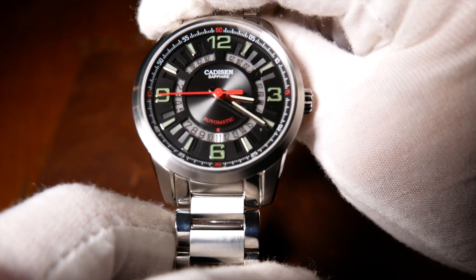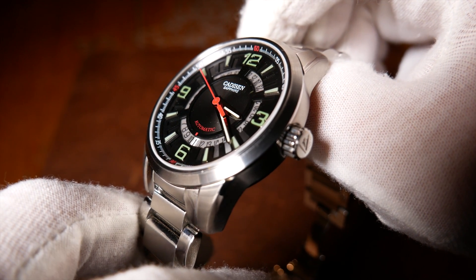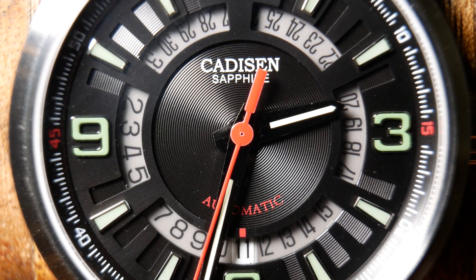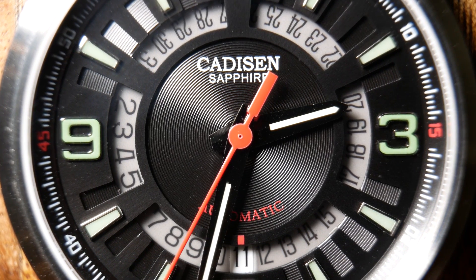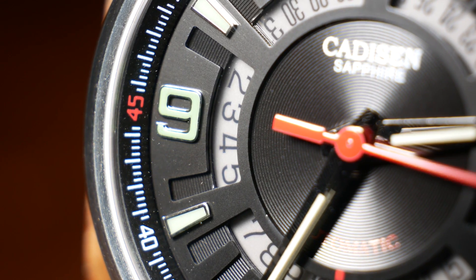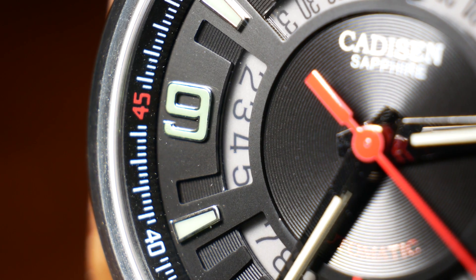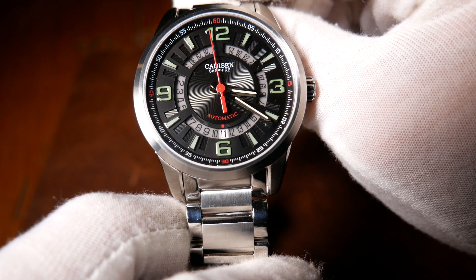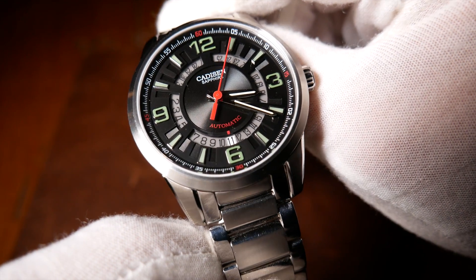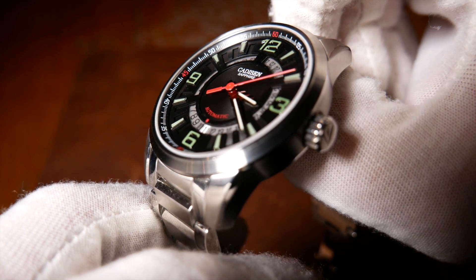Let's start by working our way out from the center. Overall, the dial is a flat black, with a center section that's slightly sunk — more of a rounded medallion, with circular grooves emanating out, almost reminiscent of a vinyl record. A wall surrounds the medallion and rises to the main level of the dial. And a date wheel moat, shall we say, surrounds that, which has little bridges that go across it. That date wheel moat is at the very lowest point of the dial, and it's really just a see-through plastic.